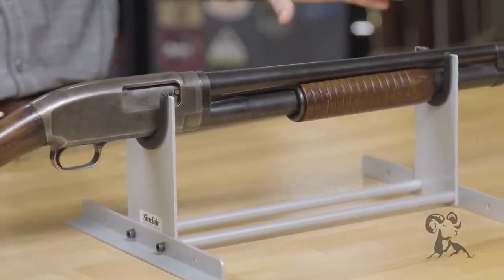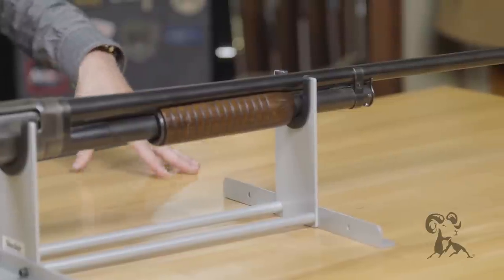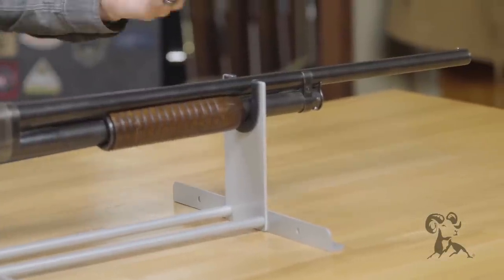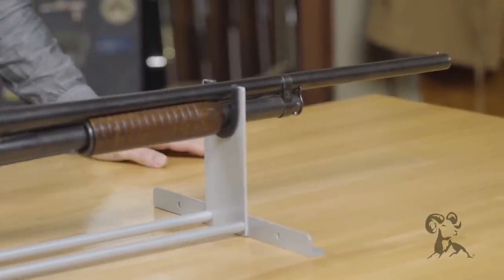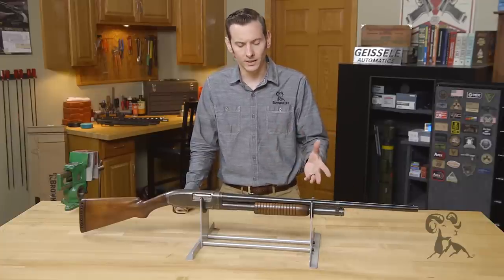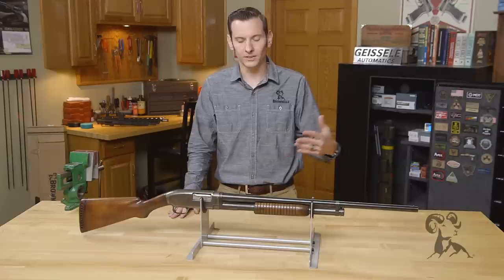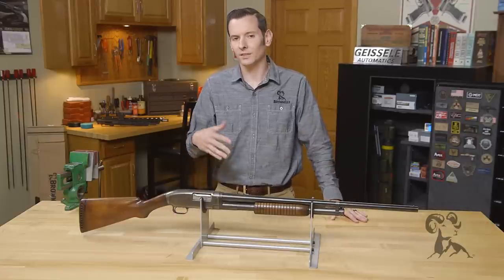About 2 million of these guns overall were manufactured in various gauges, grades, and configurations, as well as takedown and non-takedown models. This one here in front of us is a takedown model. Originally the gun was first manufactured in 20 gauge only, and then roughly about a year later it came out in 12 and 16 gauge, and then eventually in 28.